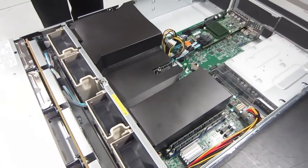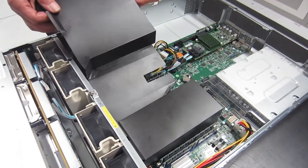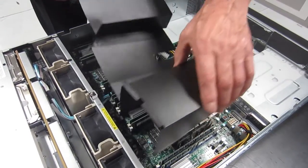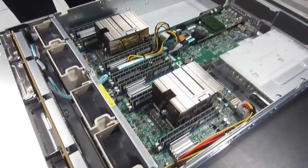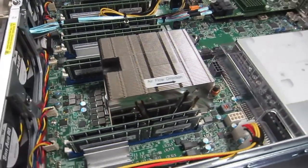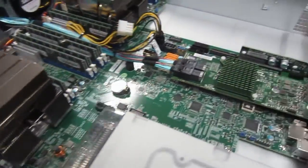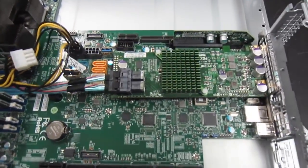With the adapter cages removed, Mike will take off the air conduit that keeps the air moving through the machine. It's very hard plastic and pretty tricky to put back in. Some of the verticals need to go between the CPU heatsinks and the memory DIMMs. Bigger fans, bigger airflow, bigger gigahertz for the Power 8.